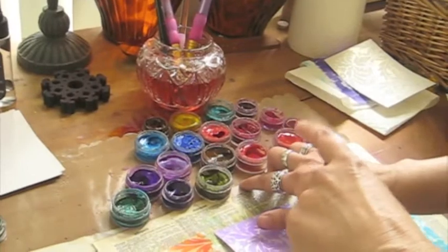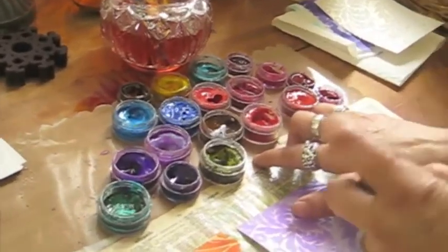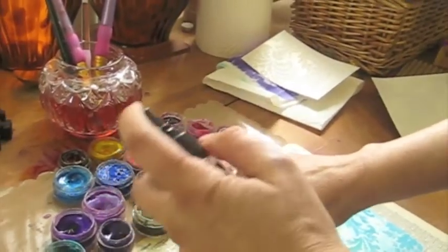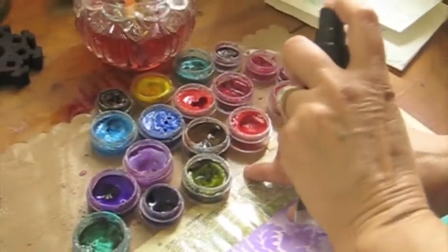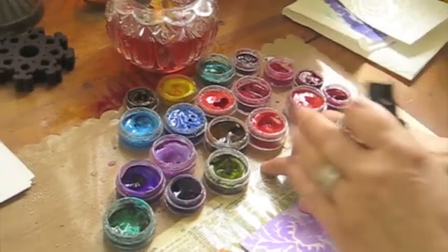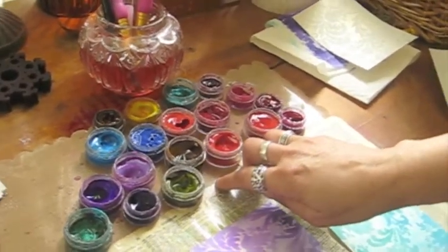One of the things I need to remind everybody: when you're using the Luminarts, make sure that you remember that water is your friend. You need to make sure that periodically you're actually just spritzing your little pots of paint. You really want to keep them saturated, keep them soaked — that way it's easier to work with the color.